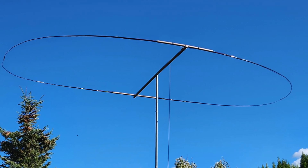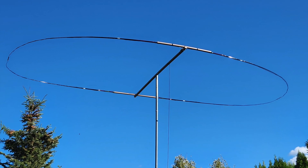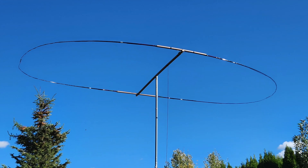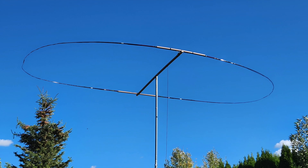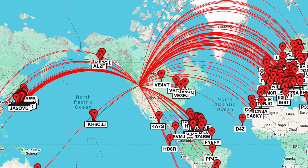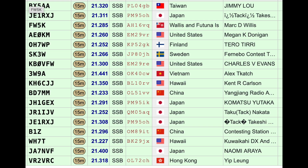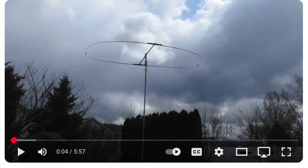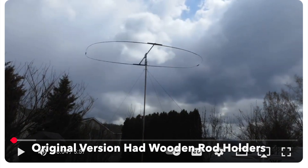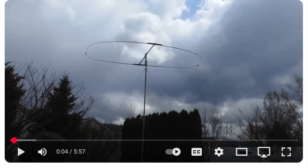I recently built up a new Ovo Moxon antenna that is considerably easier to build than my original design. I just got done with the CQ Worldwide contest and I was able to work 65 countries in about 7 hours of operation, so I'm really happy with how it's working out. If you haven't seen the original video of the original Ovo Moxon, please check that out — the link is in the comments section, and that includes all the dimensions for the driven elements and the reflector. Let's get on with the new discoveries.